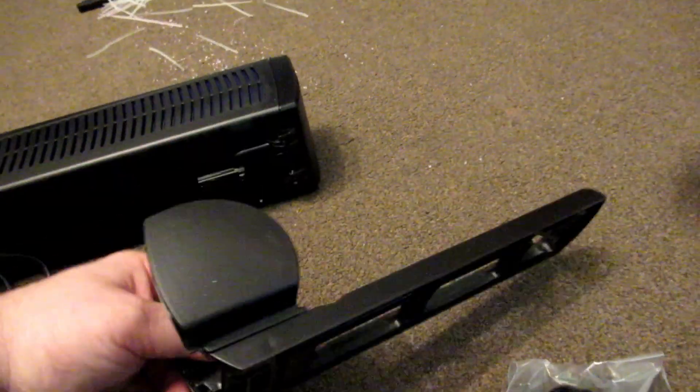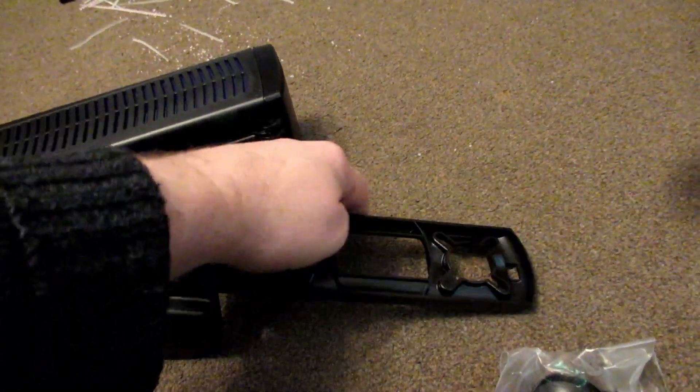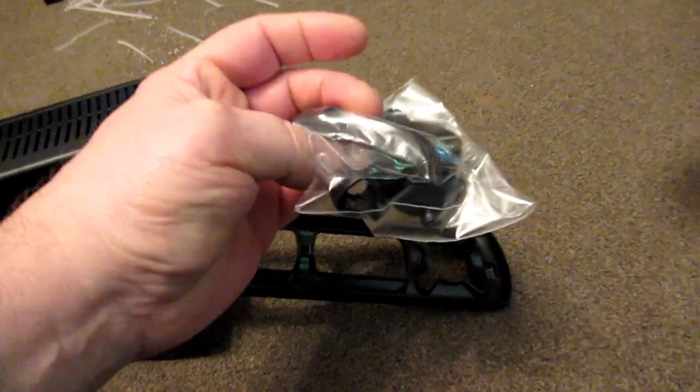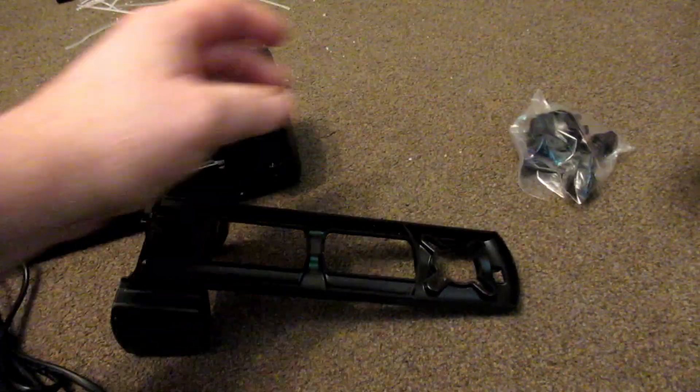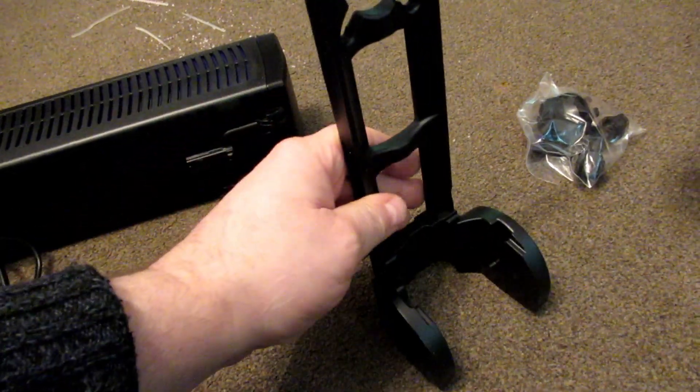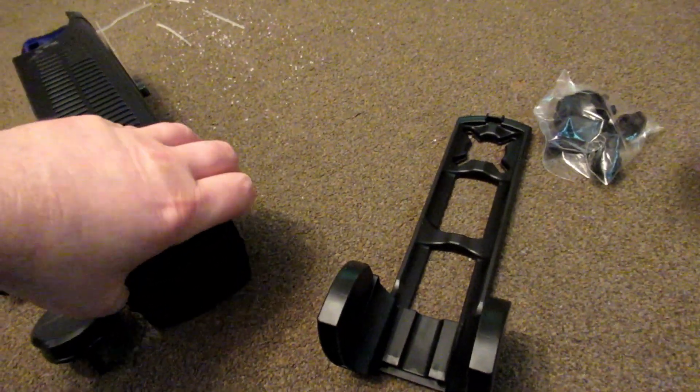You've got the clasp — this goes onto the back of the tank — and you've got your nozzles and your suckers in there. This fits on your tank and stays in your tank; you never need to take that out.